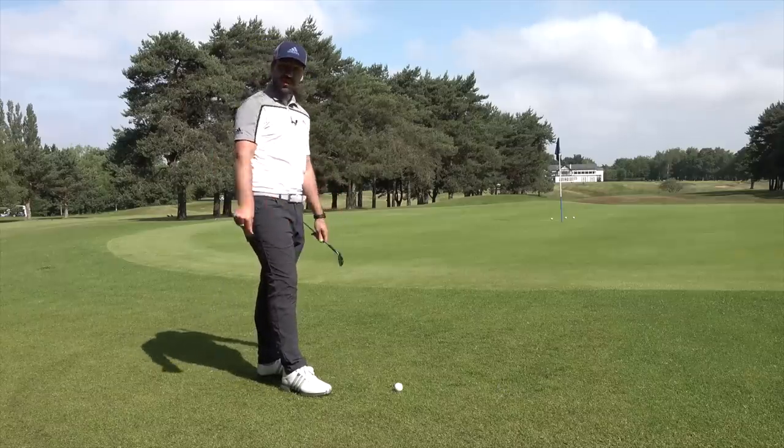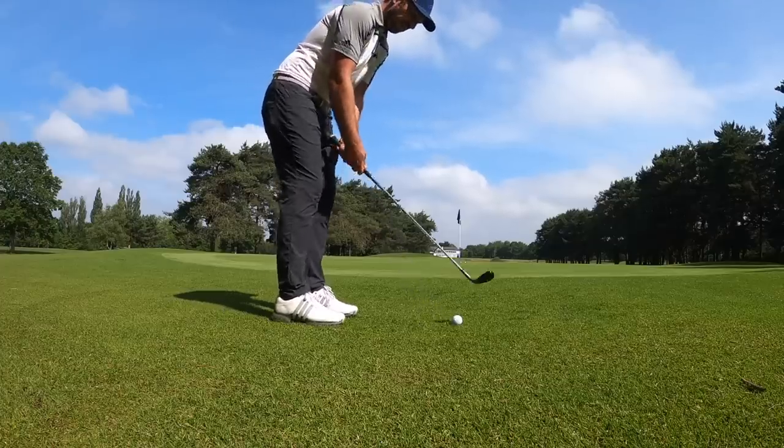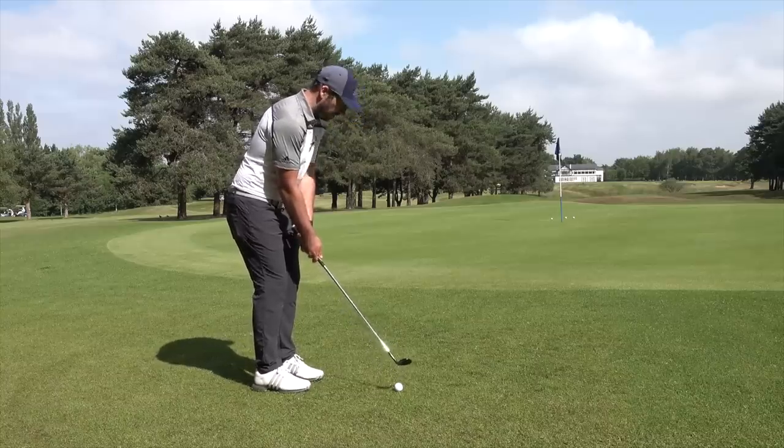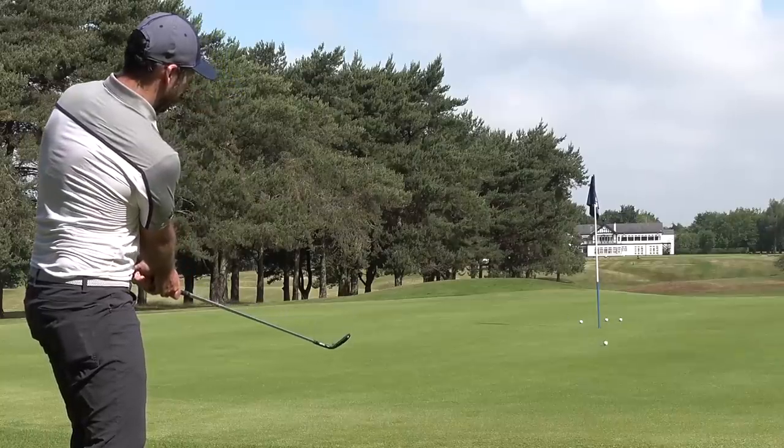The last option you should be going to is the lob wedge. Notice the difference in the flight — I'm obviously going to be carrying this a little bit further onto the green, and it's going to be stopping much, much quicker.